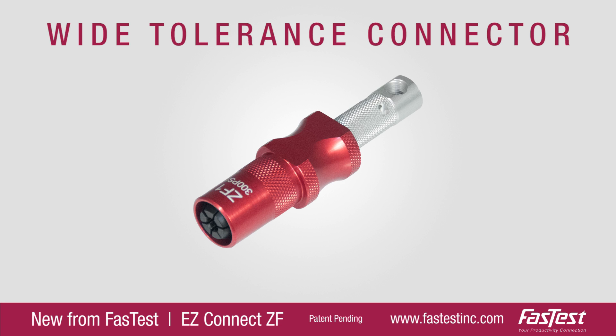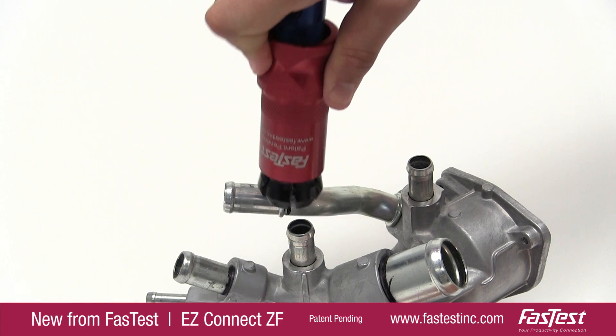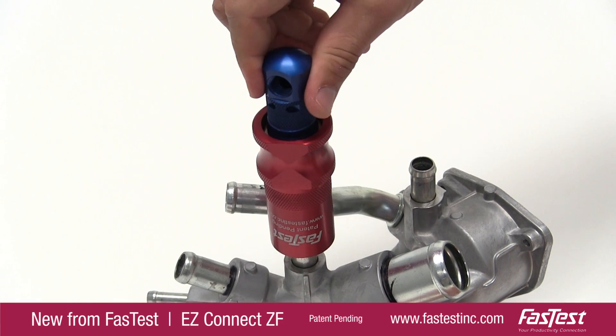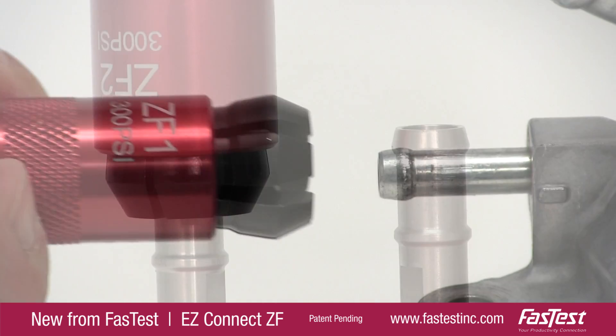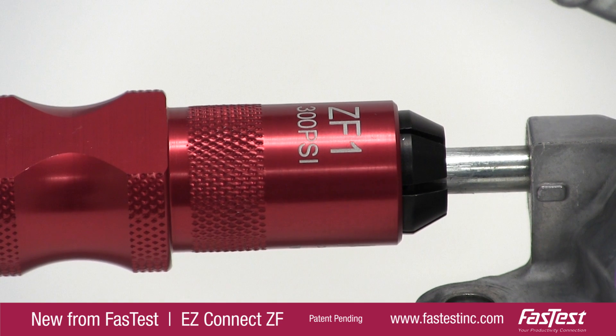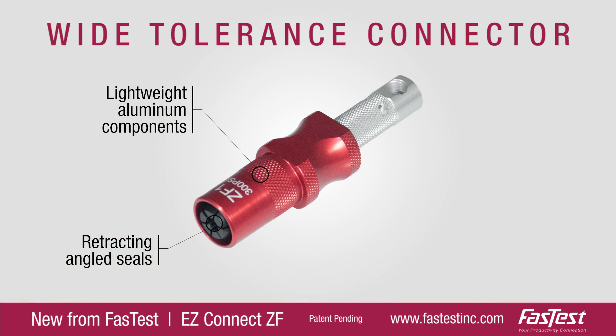The wide-tolerant ZF connector is manufactured with lightweight aluminum components, reducing strain on the operator. The angled seal provides flexibility for size variations while auto-aligning the connector onto the tube, simplifying actuation and reducing connection failures.